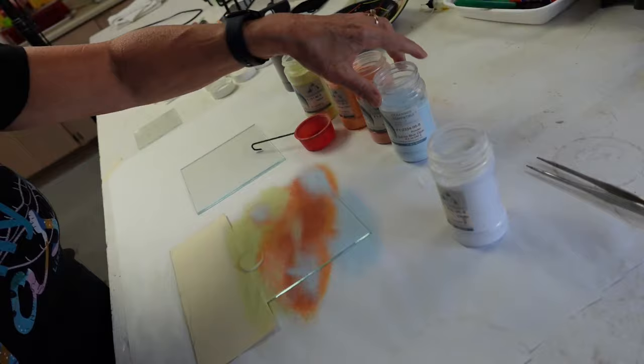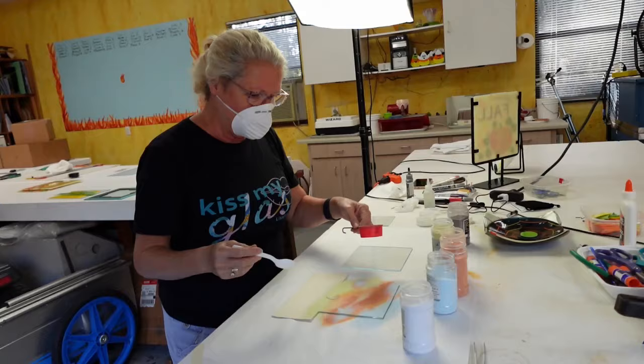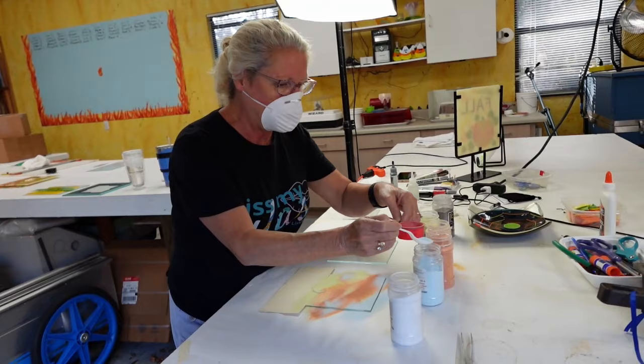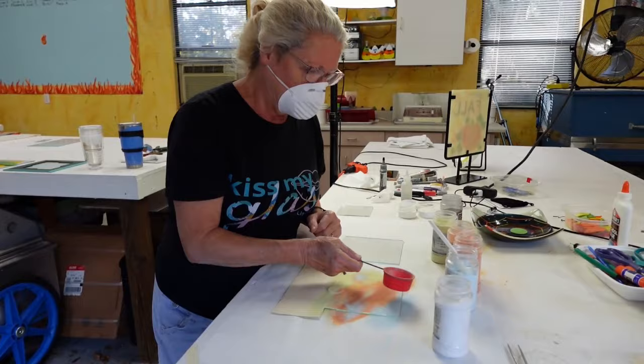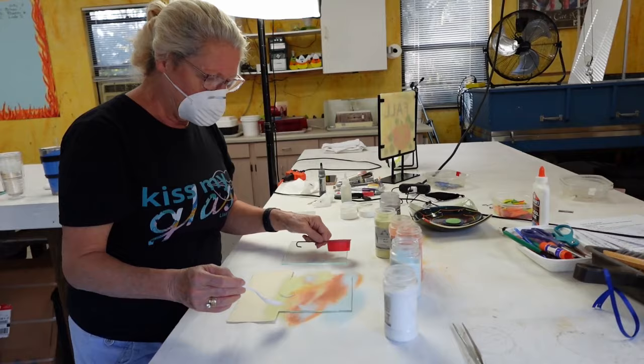And this blue is a turquoise blue, so it's kind of a beachy Caribbean color. Just to make sure I have enough color, I'm going to add a little more blue. Now, if you wanted to get stronger color, you can work on a piece of white glass. The reason I selected clear is because the light will come through it and I think that makes it really beautiful.